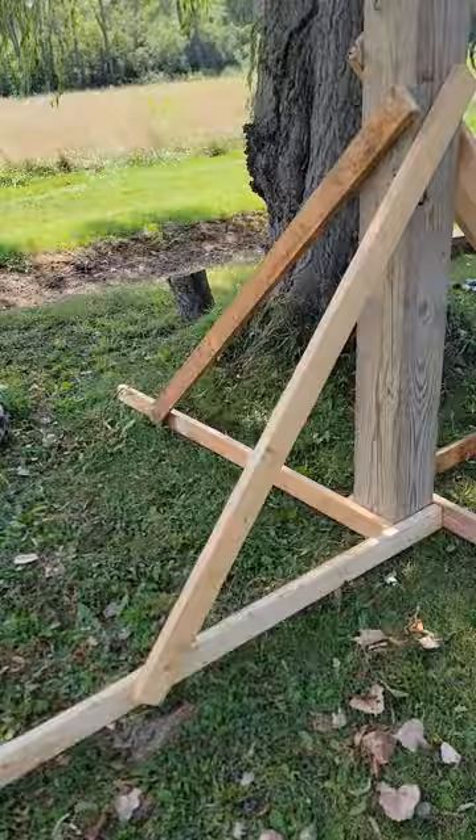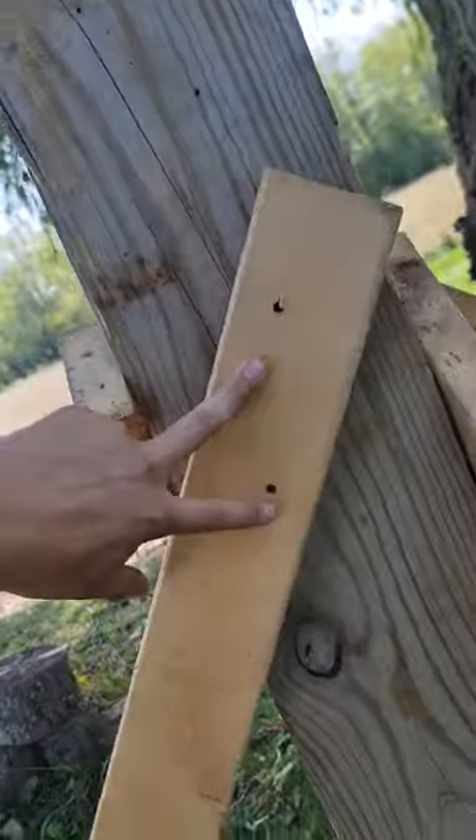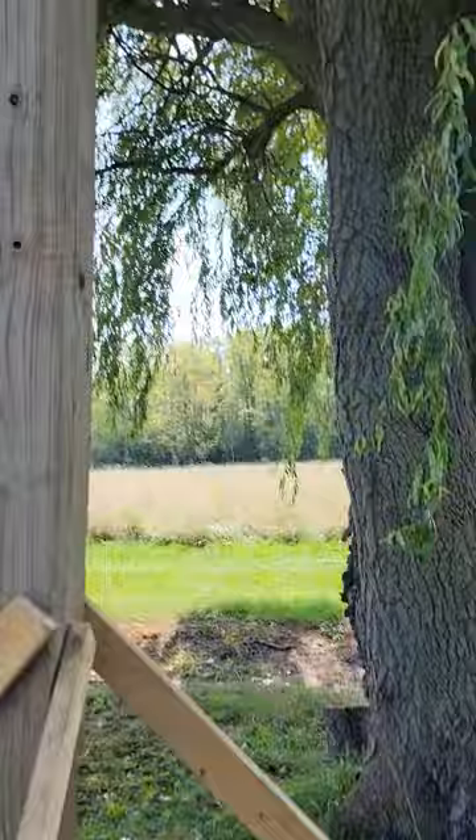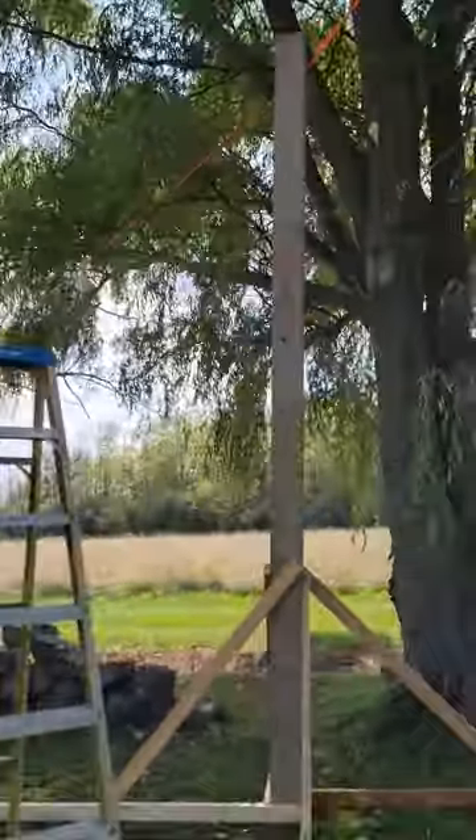We're not doing it the right way — we got two-inch screws holding this thing in, literally only two screws on there. So we're gonna try to brace it to the tree so it's a little more solid. This thing was a pain in the ass getting up there but it was fun.